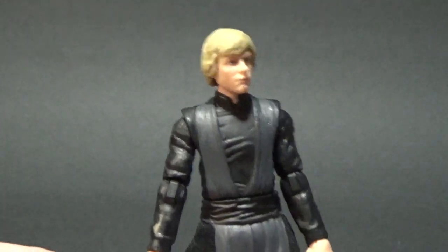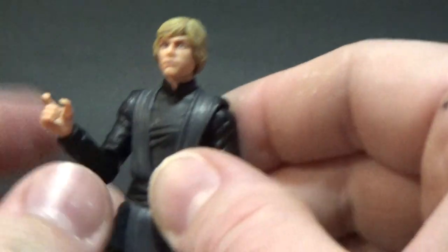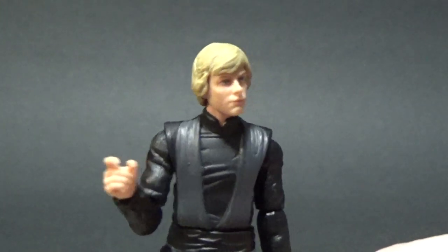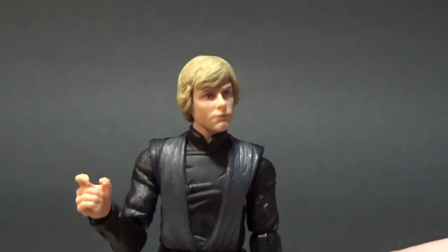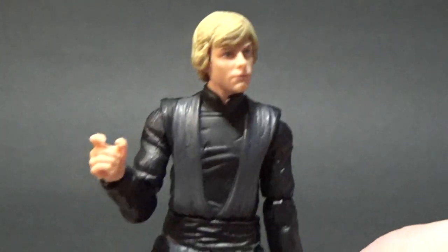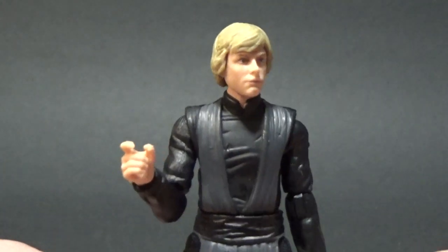An absolutely worthy upgrade, and again another one I hope they give a single-carded release. So if you weren't able to get the San Diego Comic Con exclusive set, you should hopefully be able to get this in the future. But you can buy the set — there are a lot of places online, I think Robot Kingdom still have it up, plus lots of reputable eBay sellers. You can find it for a reasonable price, a little more than the $50 US they were charging at the show, but it all depends on how badly you want these figures.